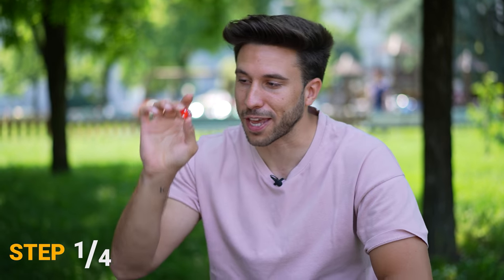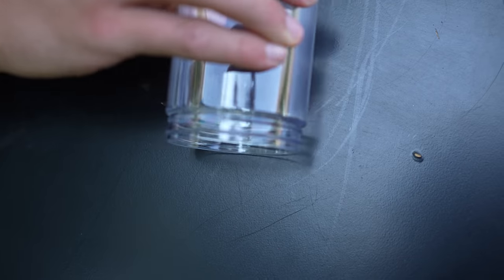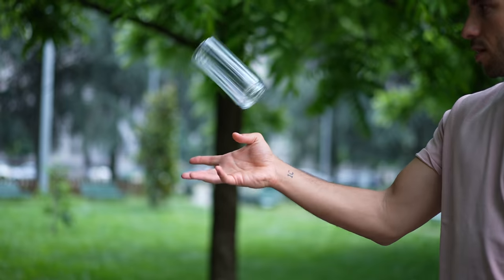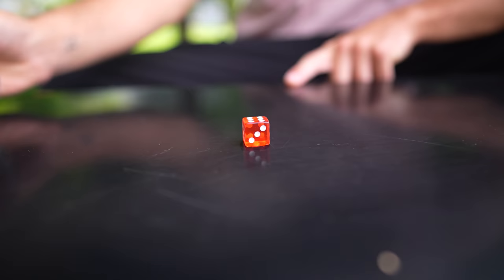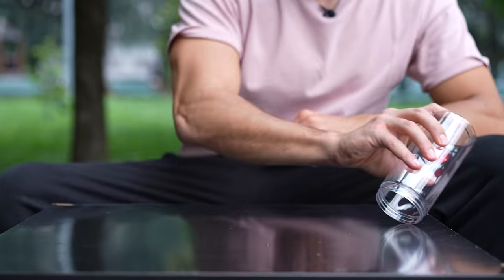Starting from the basics, I needed to pick up the first die. Sometimes I got lucky managing to get the die into the cup, but most of the time it didn't work. Then, after watching a few videos, I realized that by keeping the cup almost parallel to the table and hitting the die really fast, the die should go inside the cup consistently. So I kept trying and then something clicked.